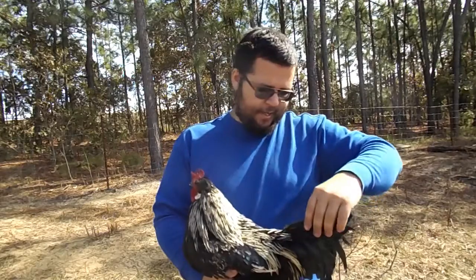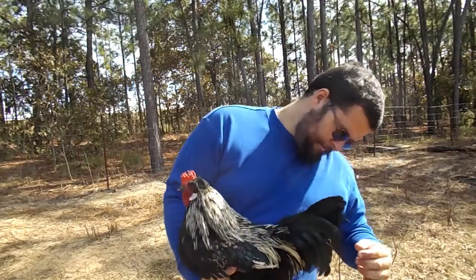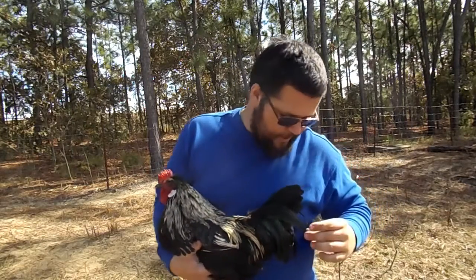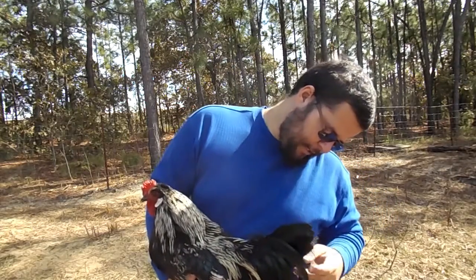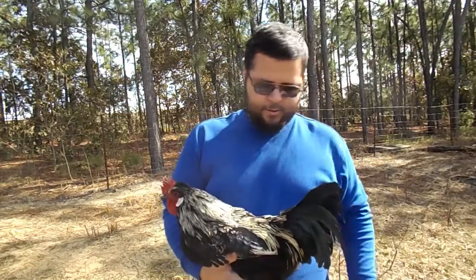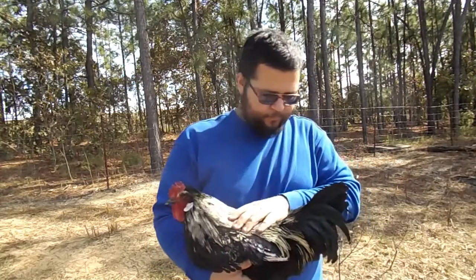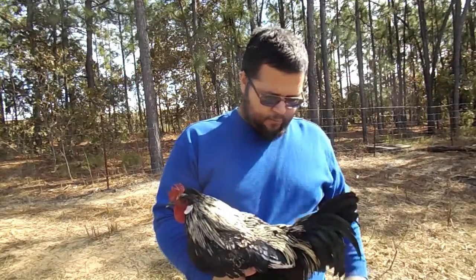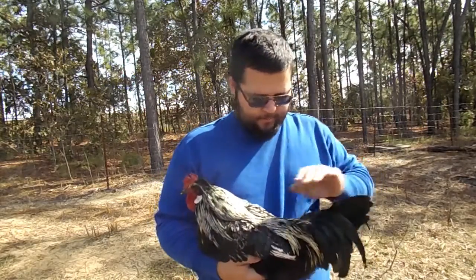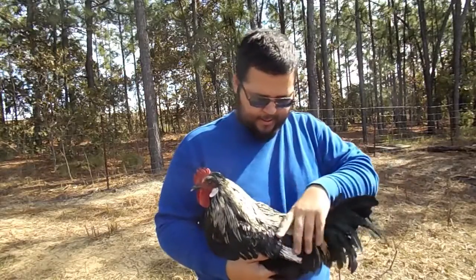Then we'll go into the tail. They have two sickle feathers — roosters do. This one here and one on the other side. They grow longer than the others and curve. I think he's molting, so they're not as nice as they should be.